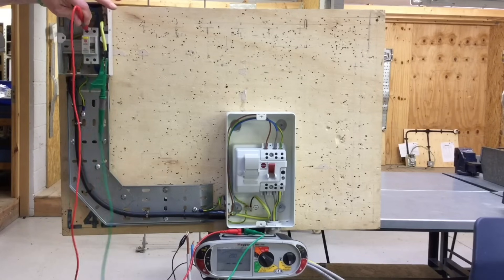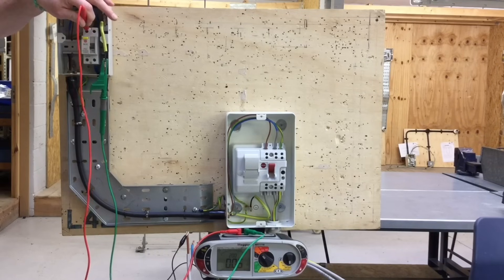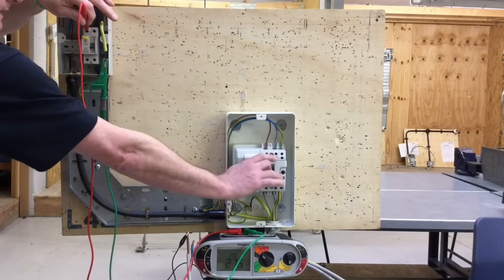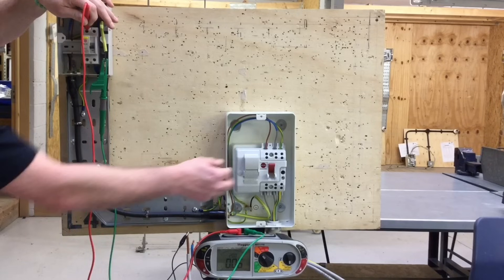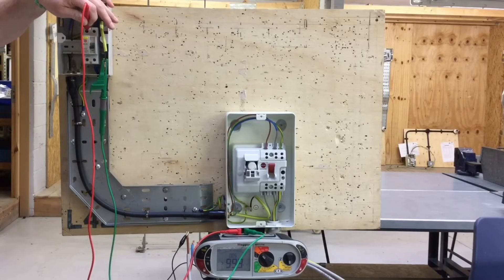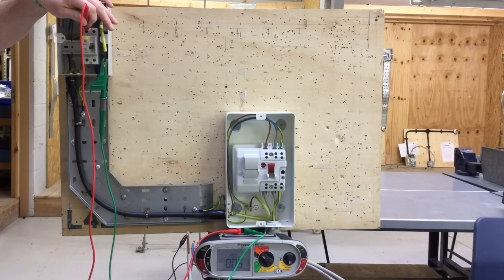Connecting onto the circuit protective conductor and the top of the RCCB, I get a reading of 0.05 ohms. To prove polarity I operate the switch — we see the circuit go off and come back on, giving full scale deflection. As this is a double pole switch operating both live conductors, I also pull the fuse and see the circuit go open and close again, proving polarity and confirming the switch and fuse are in the line conductor.